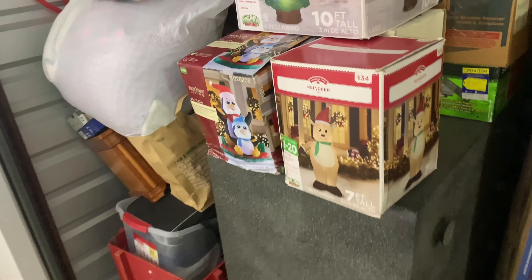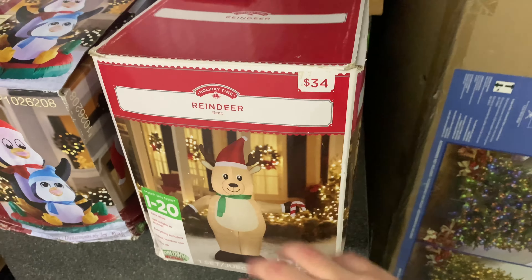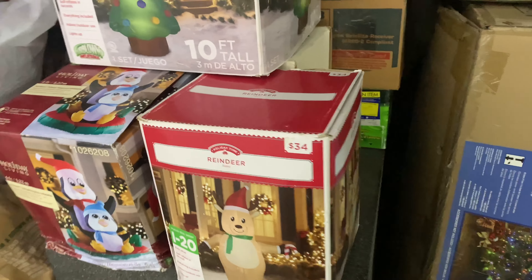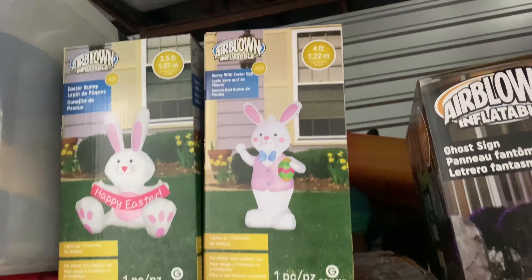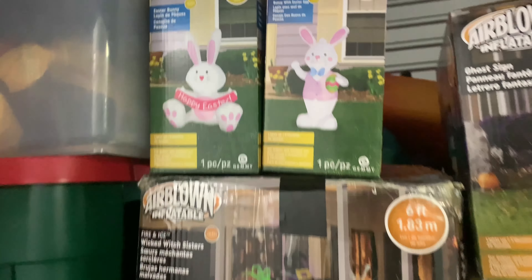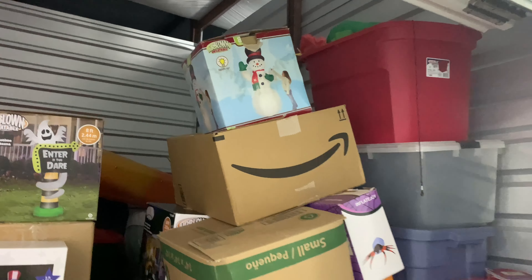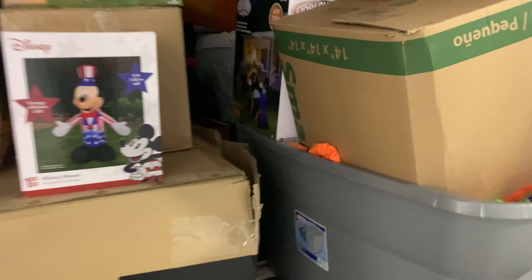Some boxes are looking like they're about to fall over. I still have to fix him because he's still torn right around here — he got damaged by the windstorm. And here's the two Easter inflatables I got; I just tested them out recently. There's the low sign house in here, there's the organ, and there's the metallic Christmas tree.